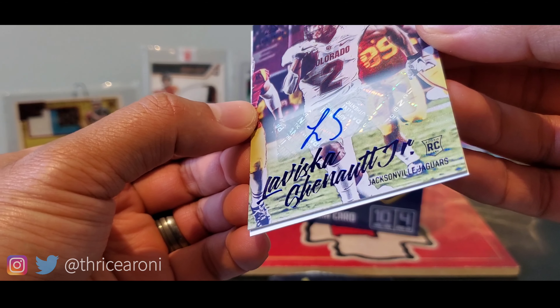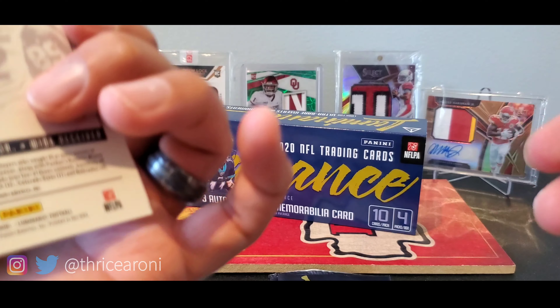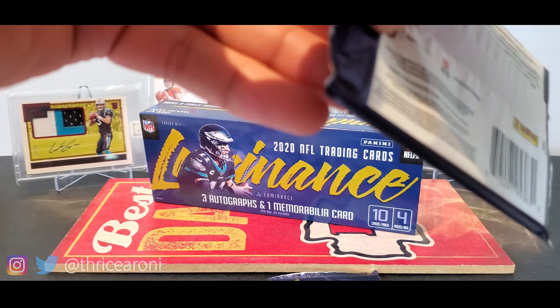No slow roll — we have LaViska Shenault Jr. for the Jaguars. That is not numbered. There's our second auto. So we have one more autograph and one more memorabilia card to go.